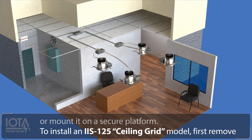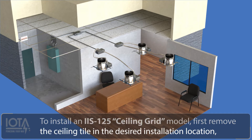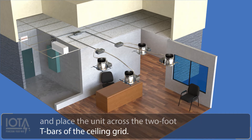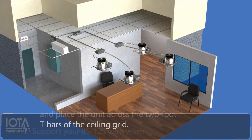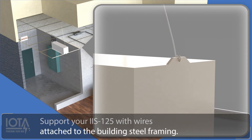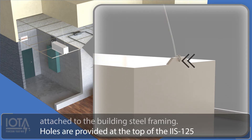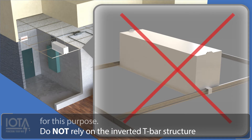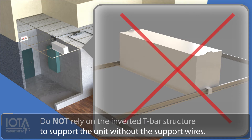To install an IIS 125 ceiling grid model, first remove the ceiling tile at the desired installation location, and place the unit across the 2-foot T-bars of the ceiling grid. Support your IIS 125 with wires attached to the building steel framing. Holes are provided at the top of the IIS 125 for this purpose. Do not rely on the inverted T-bar structure to support the unit without the support wires.